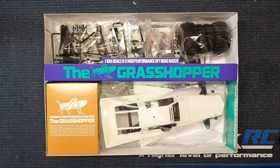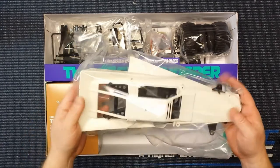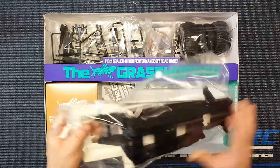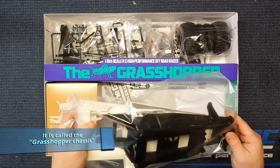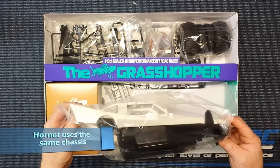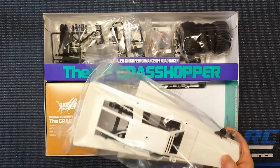Alright, so this is what's inside the box. First, you can see the body is stuck on top of the chassis — kind of a big large bathtub-style chassis. It looks like the exact same chassis as the Hornet; not 100% sure on that, I'll have to look it up.